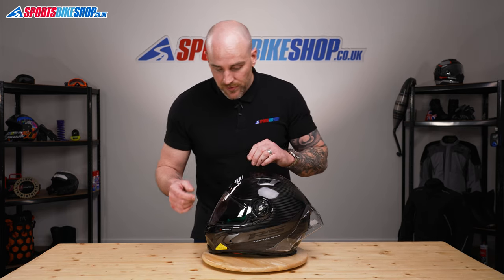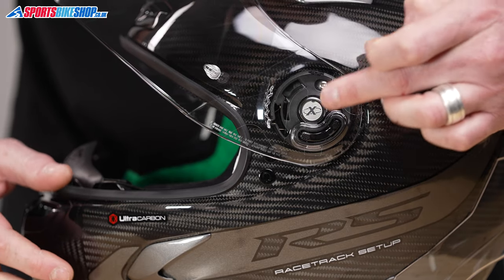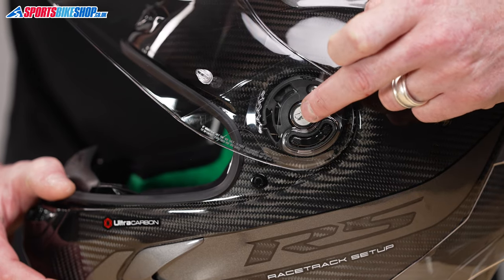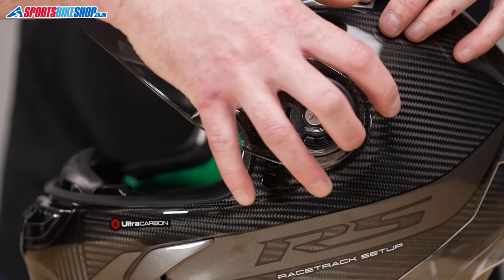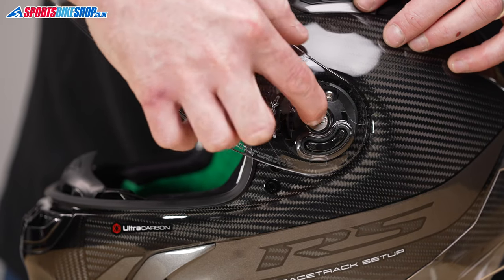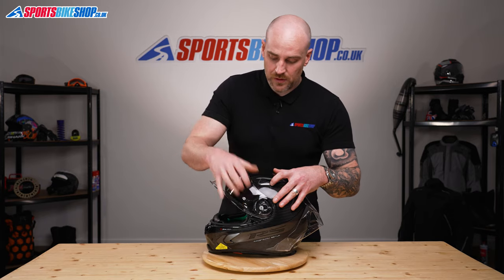The first thing I'm going to do is open up the visor. This X-Lite logo is actually a button and that's going to release the visor. You're going to push the button in, slide the visor forward, and then lift it out — slide it forward and there we go, that's that side of the visor out.